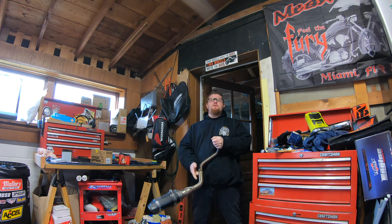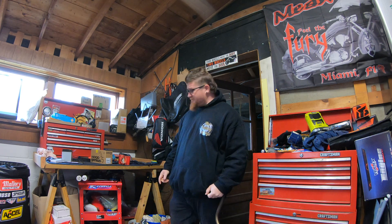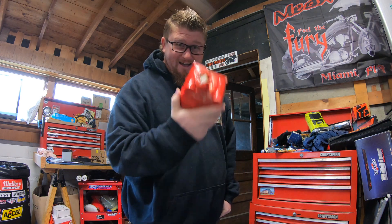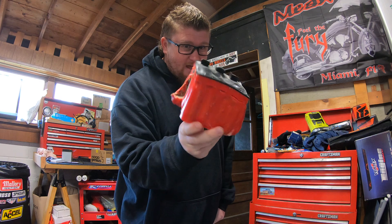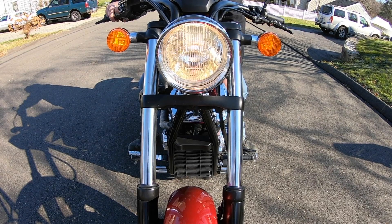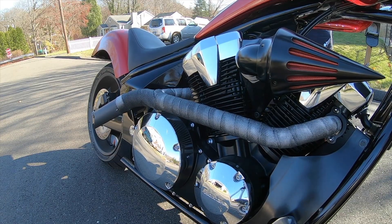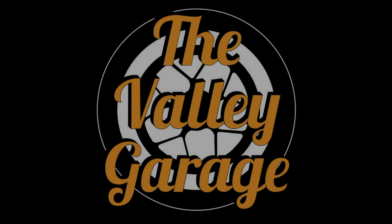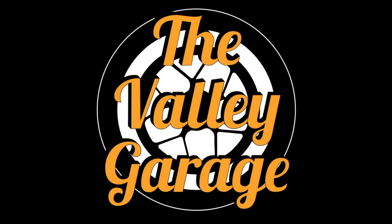YouTube, this is a public service announcement about lithium batteries. Are you charging your battery correctly? Because if you're not, your lithium and your bike can do this.